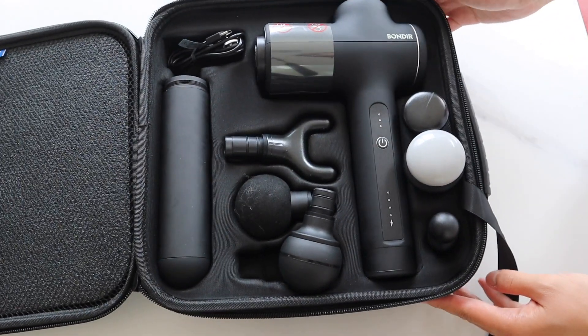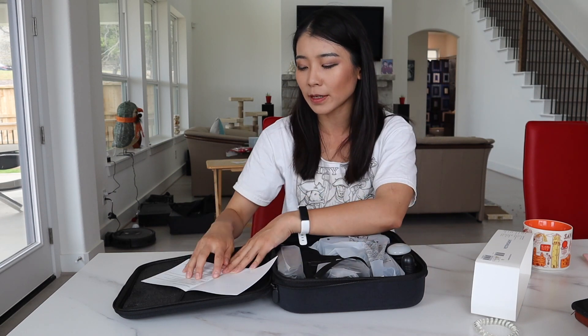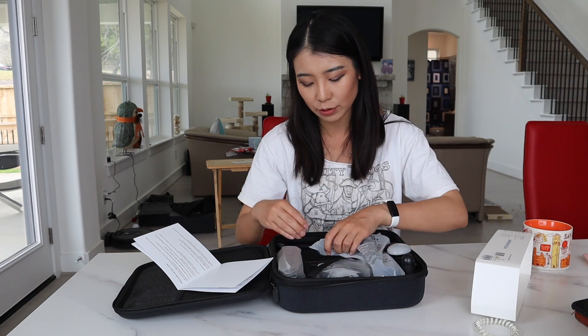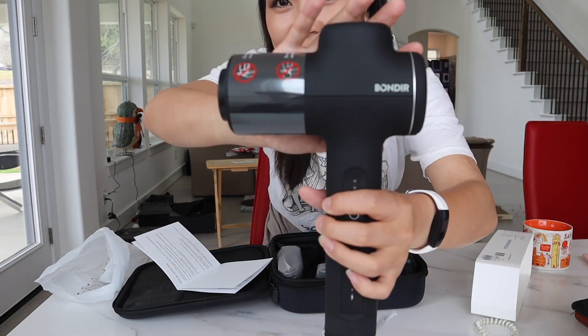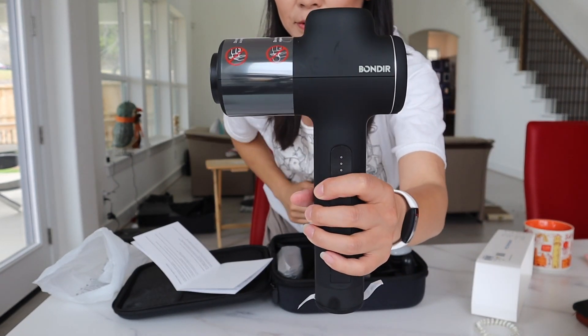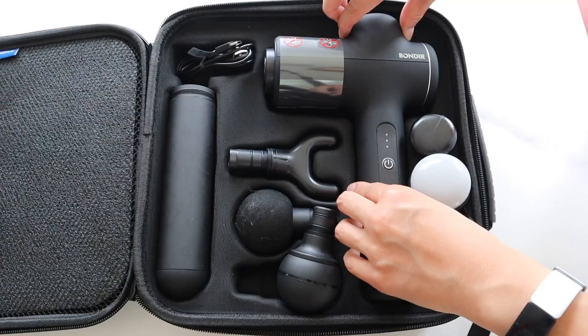First, it comes with a manual that basically teaches you about recharging, descriptions of things, and operating instructions, so make sure you read them before you operate it. Even if you've tried different massage guns, this could be a little bit different, so make sure you do it safely. Now let's see the actual massage gun. Wow, I love this! It's way smaller than my previous massage gun — way lighter and way smaller — so it's definitely on the more portable side, although it does carry some weight. We need a sturdy item when it comes to massage guns.